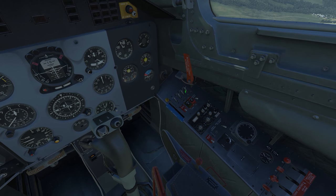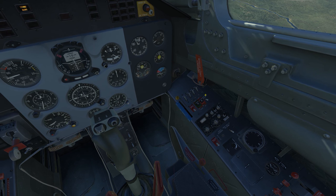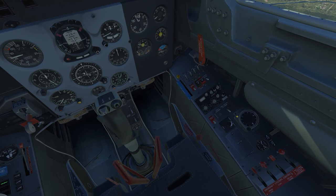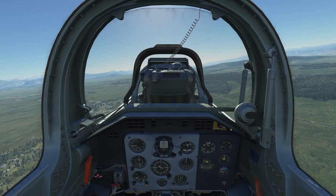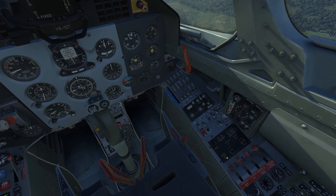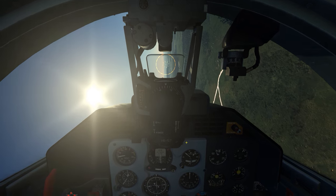Back here we have more circuit breakers and more controls I'll have to look at in a bit more detail. There are navigation controls and emergency controls as well. Back in the forward cockpit, there's more instrumentation up here, and this is really where most of the flying I do will be from.